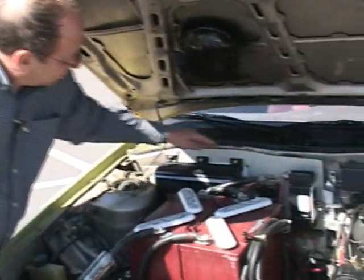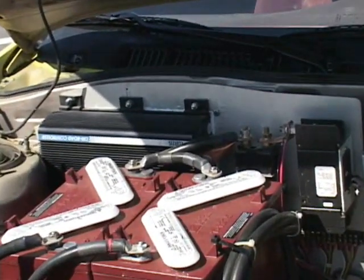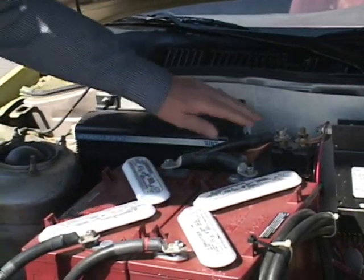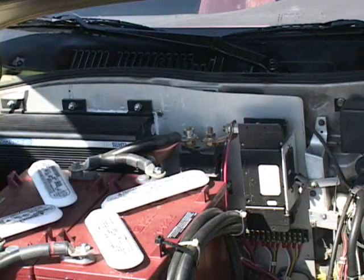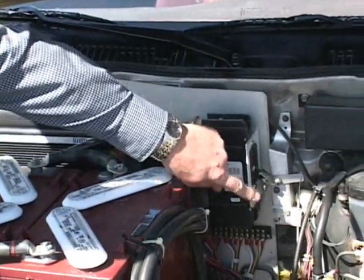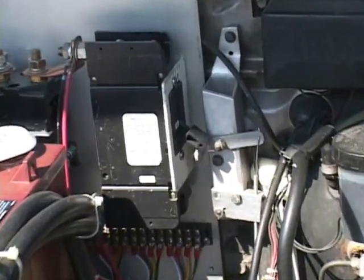This plate here — that's cut and mounted special to the firewall to hold the controller, the contactor, and my DC circuit breaker. That little mess right there is my own design on how to trip the circuit breaker if I think I need it while inside the cab.